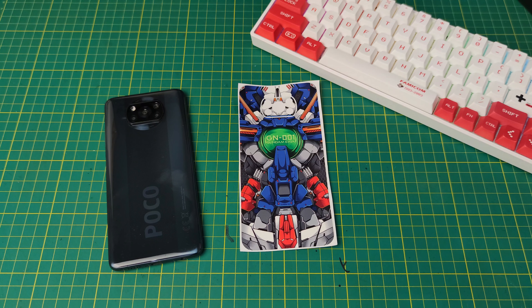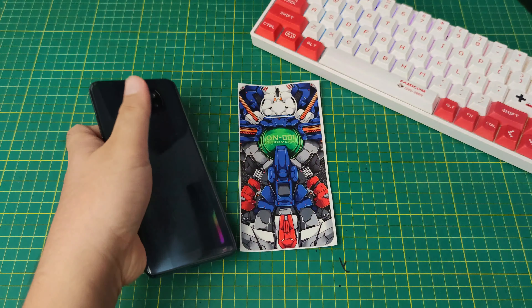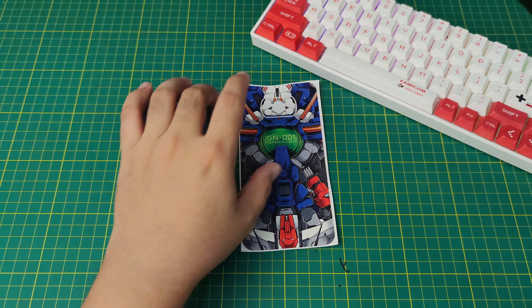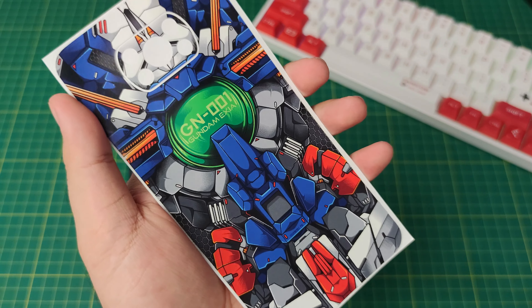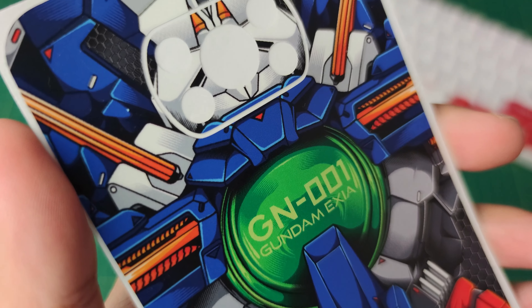Before installing this skin into our Poco X3 NFC, I will first let you know about the skin and the materials. It is available on all phone models. Just message your phone model on our Facebook page Tech Beast Philippines or on our Shopee Tech Beast page. Let's take a closer look at our skin — only available at Tech Beast Philippines, as you can see how detailed it is.